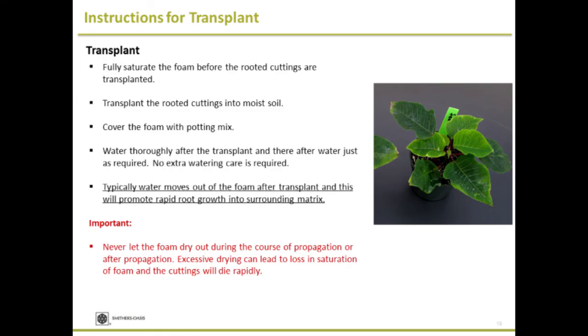Transplant: when you're ready to transplant, make sure the foam is fully saturated. Do not transplant foam that is half saturated. Make sure the foam is fully saturated and transplant into moist soil. Cover the potting mix once you transplant, and water thoroughly after transplanting. After that, just water as required. Sometimes right after transplant, water moves out of the foam into the surrounding matrix, and people tend to water more frequently — but if you do that, you will create a supersaturated environment and delay root growth. Never let the foam dry out during propagation or when it is ready to transplant.